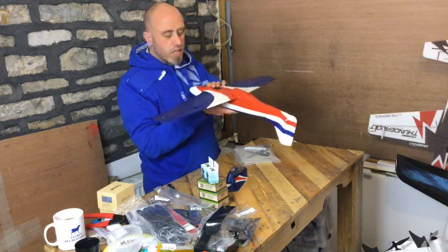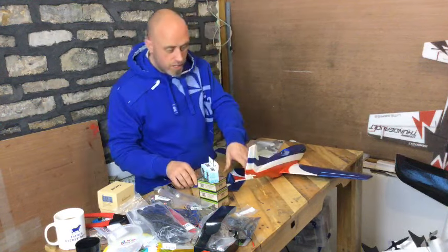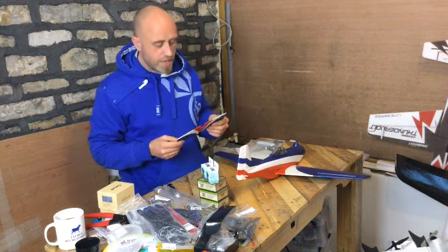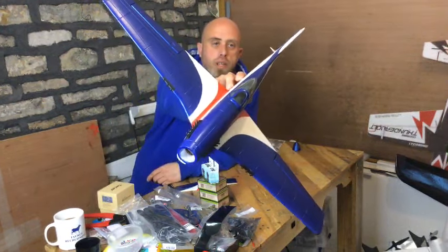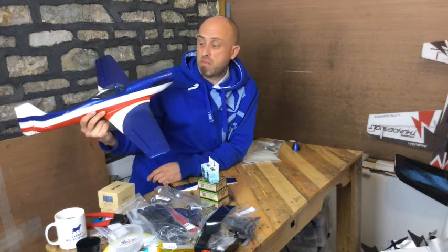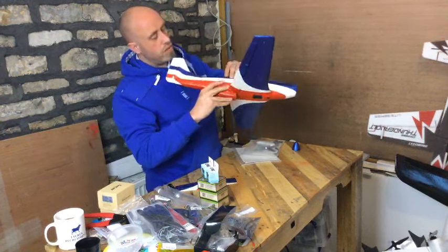It doesn't come with a motor — I'm not that bothered about that. It comes with a manual, some control horns, and some push rods. Let me get it together quickly for a quick look. We get a nose cone — that's a nice job — and we get an elevator fin. There you go, that's what she looks like. Pretty cool for 40 dollars. Looking up in the nose, I assume there's a plywood firewall and it does look like we can fit a decent size motor in there.